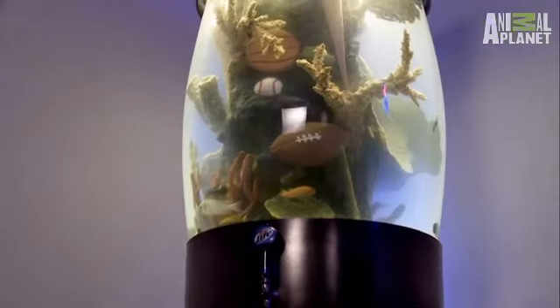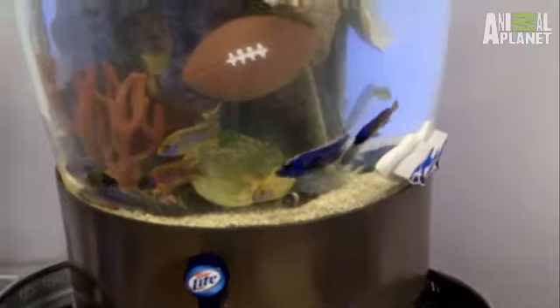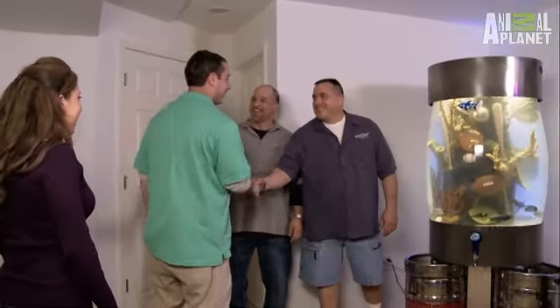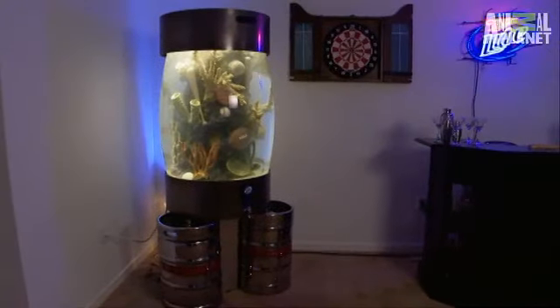I hear the floor squeaking upstairs — there's more than one coming down. Here they come. What the hell is this? Surprise! Wow. Dude, did you see how shocked he was? Yeah, wouldn't you be if you came down to your basement and saw two big dudes in front of that beautiful aquarium? She got them good.